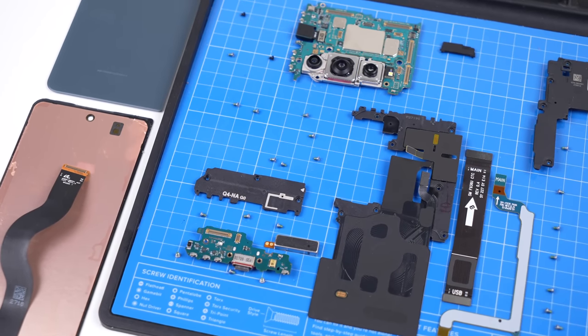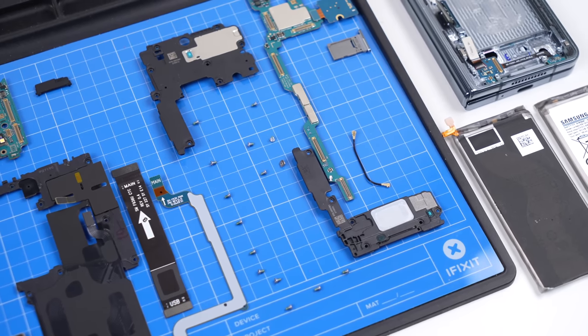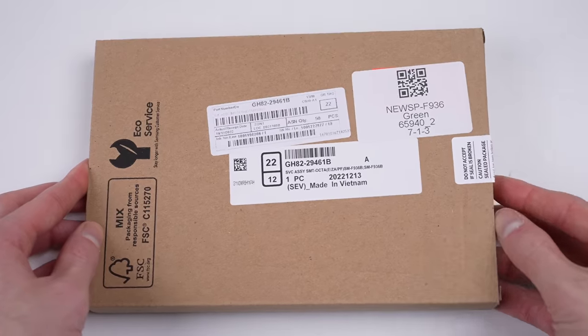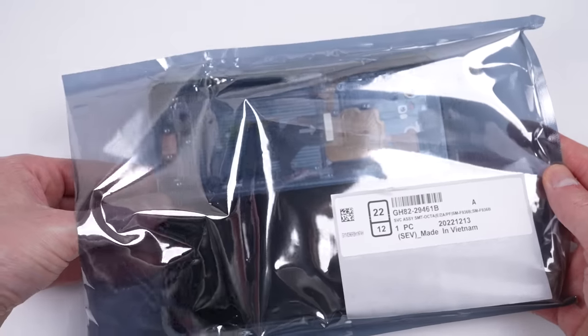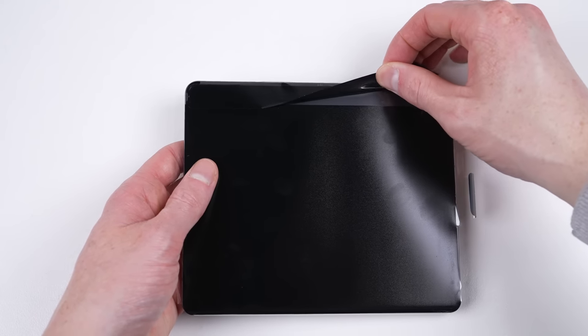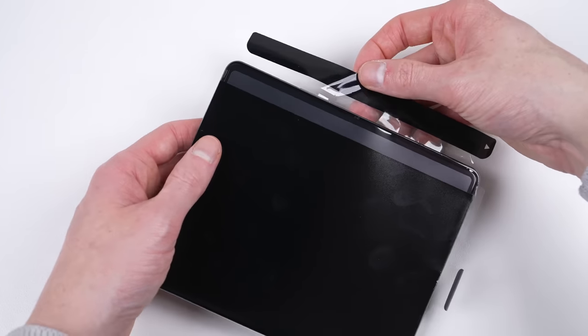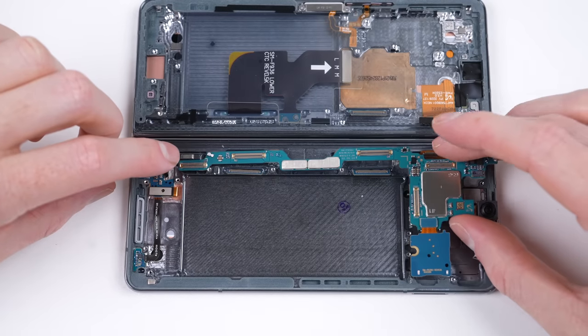The issue with foldables isn't so much the difficulty of repair, but the cost of replacement parts. The new display for this Galaxy Fold 4 cost me $775 Australian dollars, or around $515 US dollars. While this one is still the current model, a repair like this might be justified. But as it becomes a year or two old, it quickly becomes uneconomical.